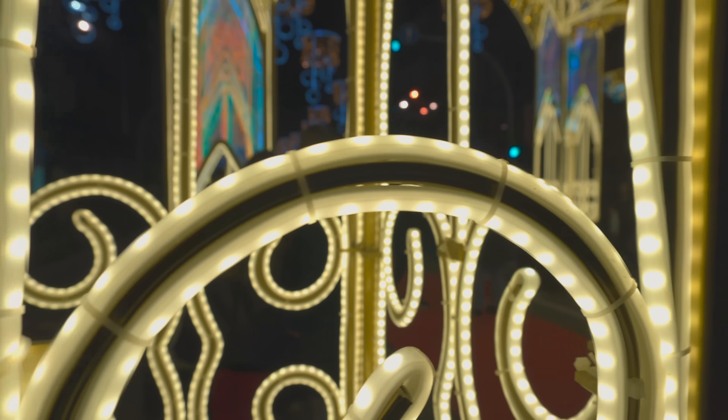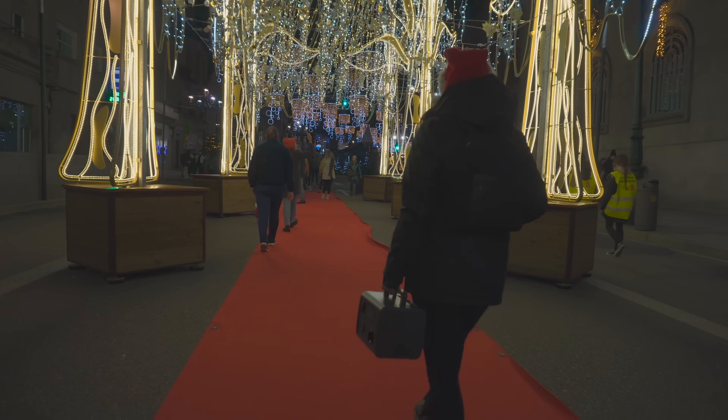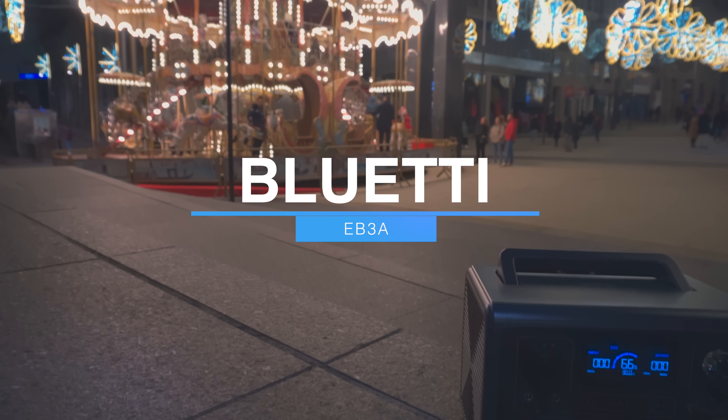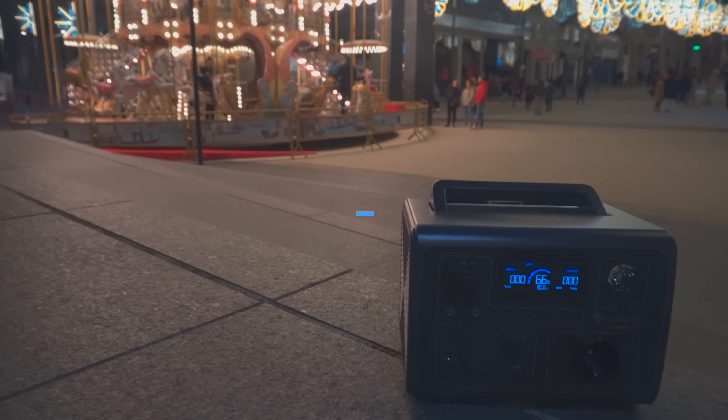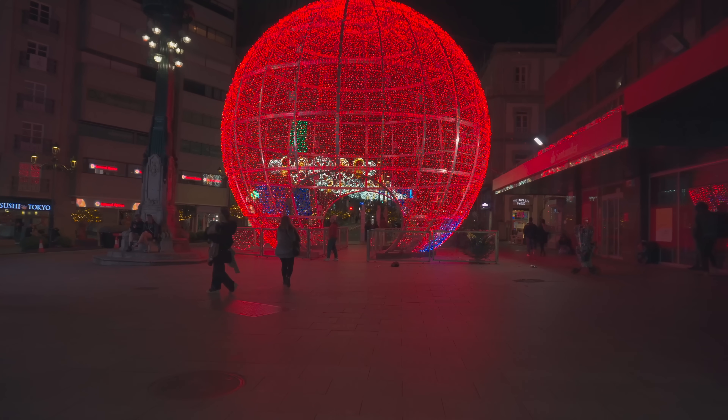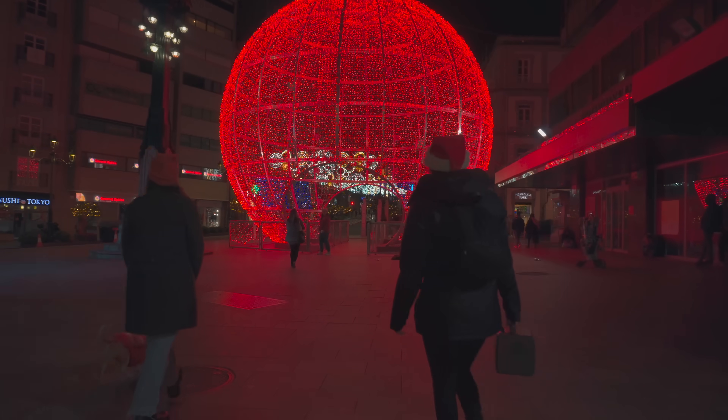Hey, qué mundos. Bluetti lo volvió a hacer, al enviarnos esta estación portátil que nos facilita aún más la creación de contenido. No solo por poder contar siempre con energía para cargar nuestros equipos, también por lo práctica, ligera y compacta, pudiendo llevarla de forma fácil y cómoda a cualquier sitio donde vayamos.